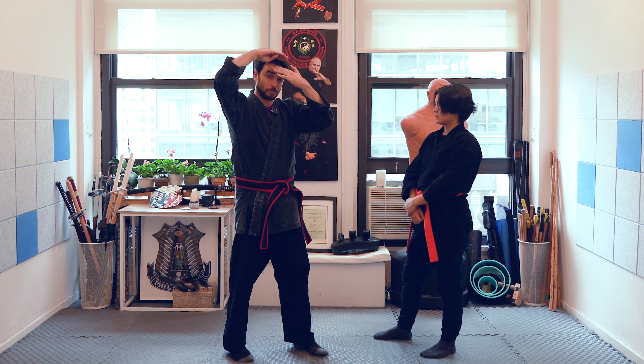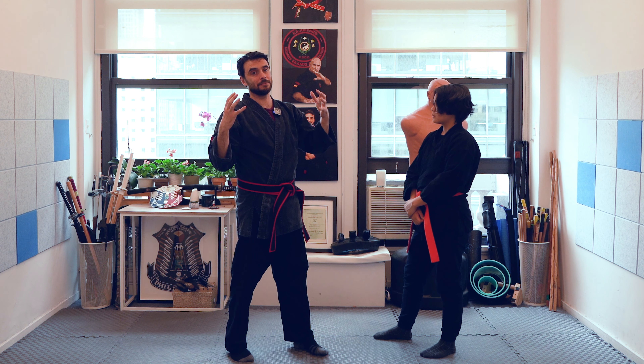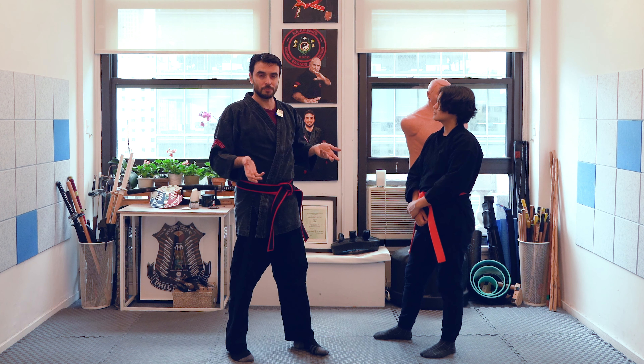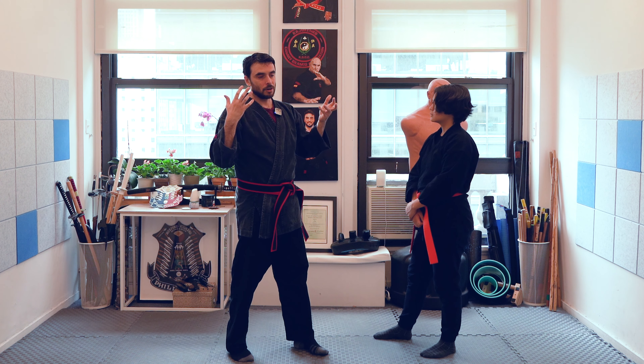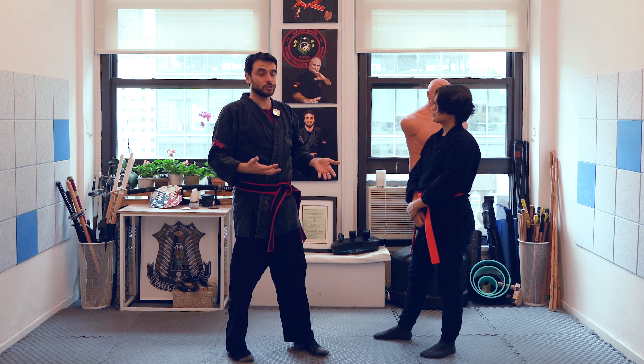One more important point: always make sure you hit with the top part of your forehead — between the forehead and the top of your head — and not with any other side. Using other parts makes it very difficult to compensate for the damage you might incur on your own brain.